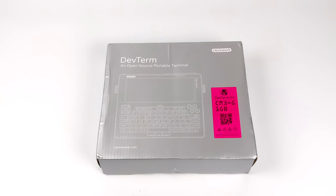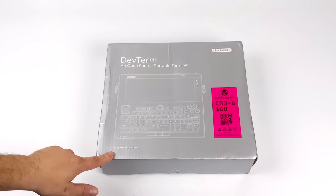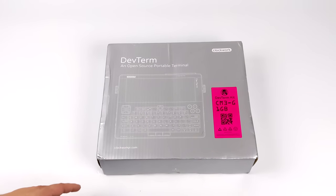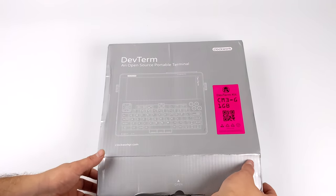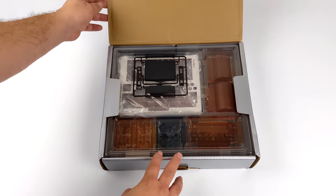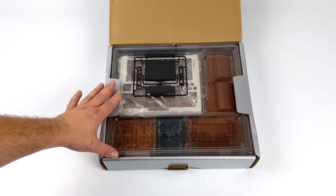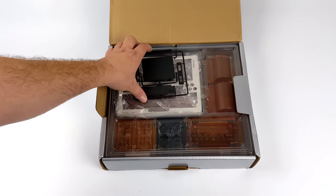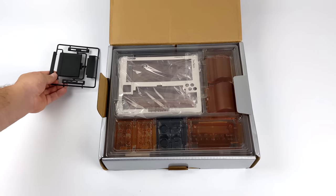Hey, what's going on guys? It's ETA Prime back here again. Today we're going to be taking a look at this awesome little kit from Clockwork Pi known as the DevTerm. This should be releasing really soon to everybody who's done a pre-order, and they actually plan to release a few different models with different CPU configurations, but this one here happens to be powered by the Raspberry Pi CM3.